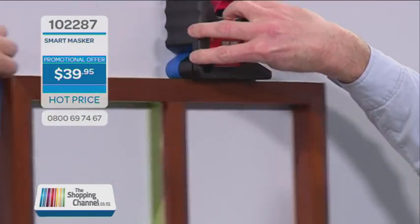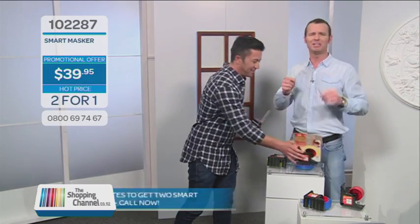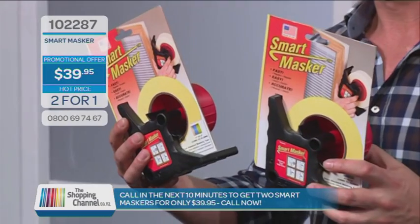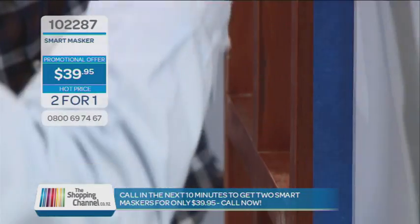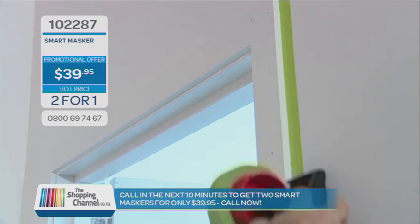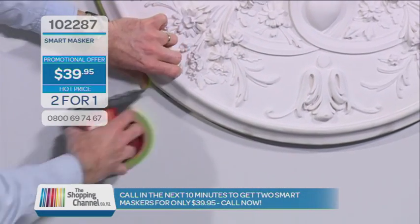You'll never find someone to mask your home for $39.95. But Albert, this is the shopping channel — you know you can do us a better deal. I tell you what: call in the next 10 minutes and we will double the offer and give you a second Smart Masker absolutely free. That's buy one get one free. If you forget the demo, don't worry — there are instructions on the back, and of course it's backed by our full money-back guarantee. Call now on 0800 MY SHOP, that's 0800 69 74 67.